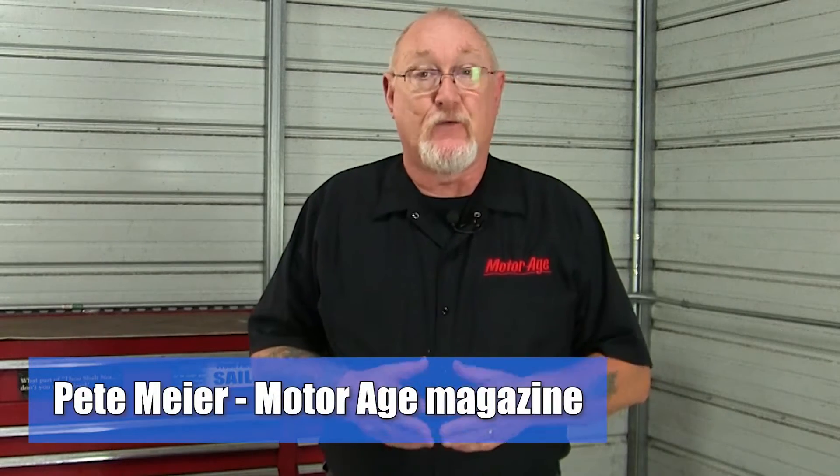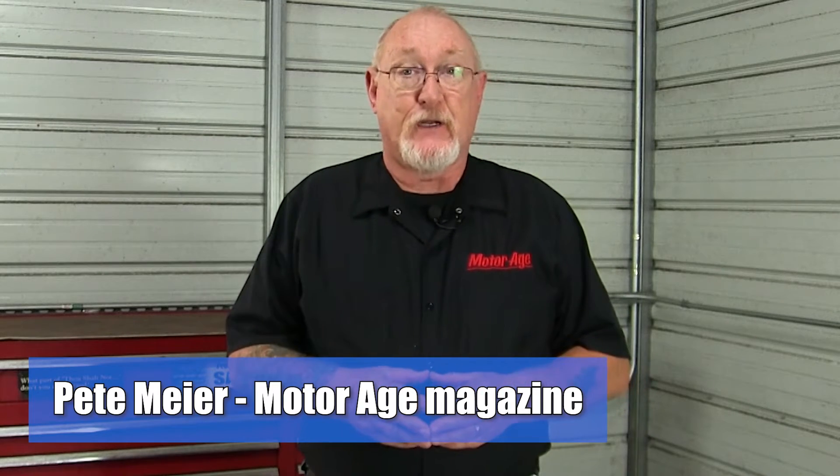When I joined MotorAge over a decade ago, I was fortunate enough to travel the country and meet technicians from across our nation. One of the questions I loved to ask was, are you currently using a scope to help speed up your diagnostic process? Back then, the resounding answer was no. Today, more and more technicians have embraced this relatively simple tool and have discovered the real power it can bring to their troubleshooting.